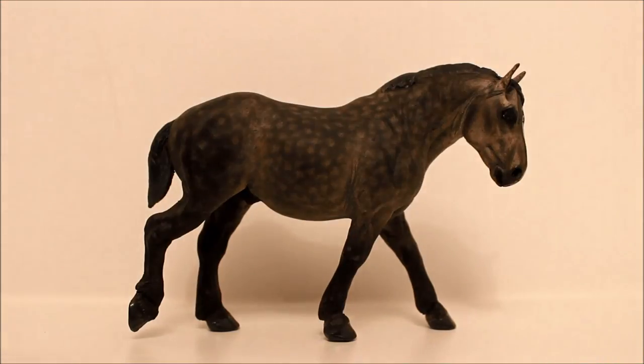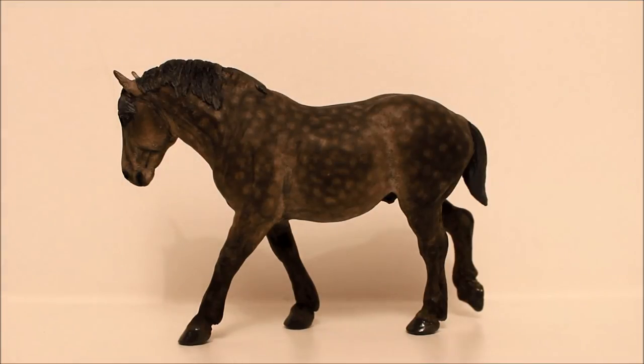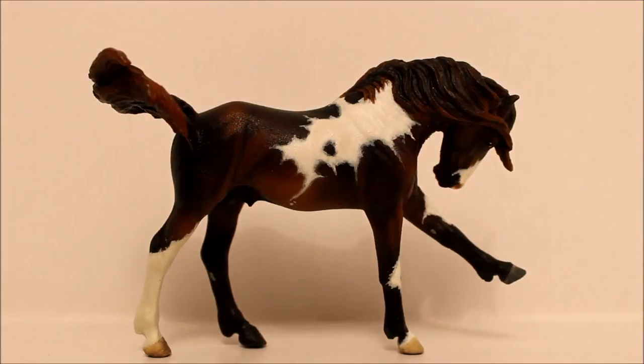This is Percy, an Achilles resin, painted by Harriet Nibbs and Diane Pike. This is Fallen Angels, a Cheveyor resin, sculpted by Sarah Rose and painted by Jeanette Gehry.